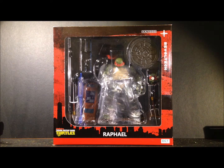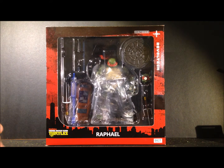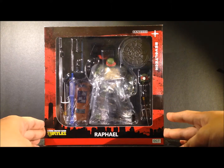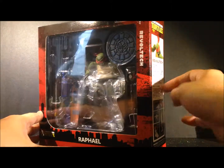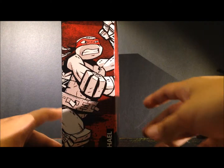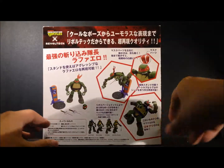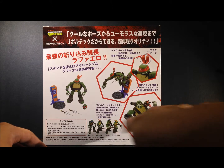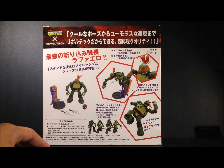Hey guys, welcome back to Geek in the Closet. Today we are going to be looking at the Rebel Tech Raphael figure. Here's a quick look at the box packaging — Raphael comes with similar window box packaging as the other two turtles I've already reviewed. The box is in red, and on this side you can see gorgeous art of Raphael himself. On the back are suggestions of how you can pose him and the accessories he comes with, together with the four turtles already available.